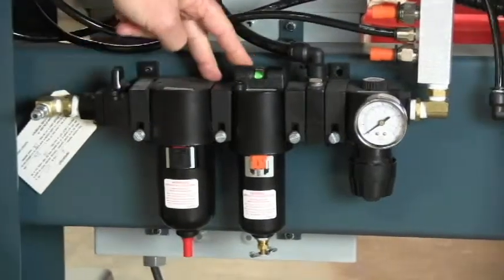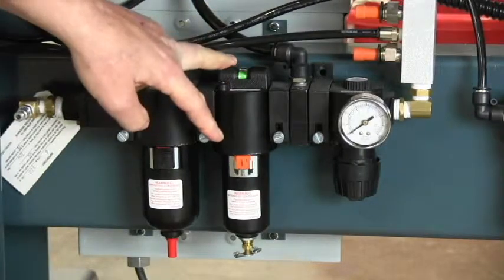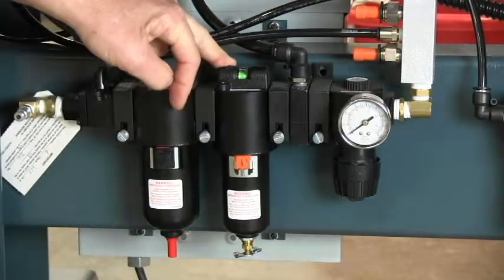The next unit up is a coalescing filter, which is a microfine filter and an oil trap. The bowl is removed the same way and the filter replaced.